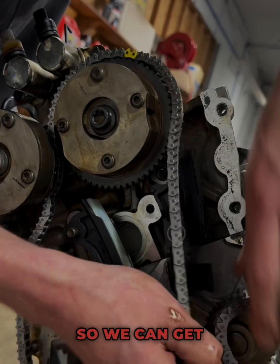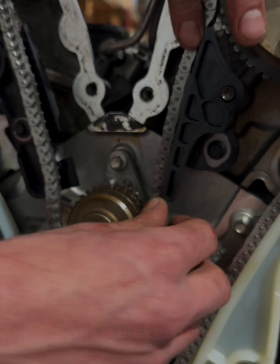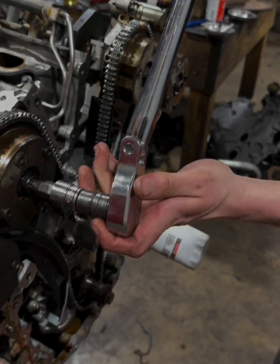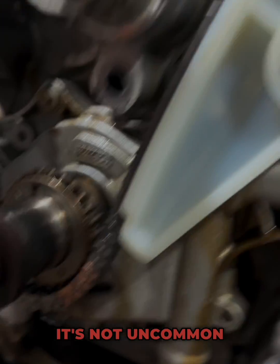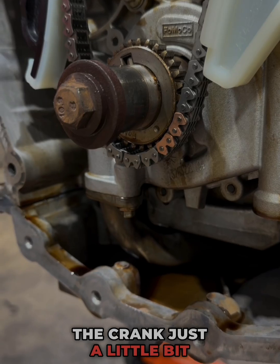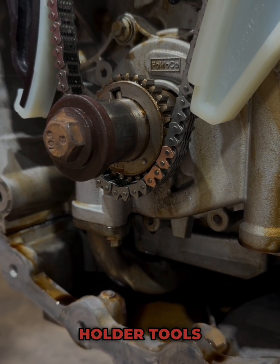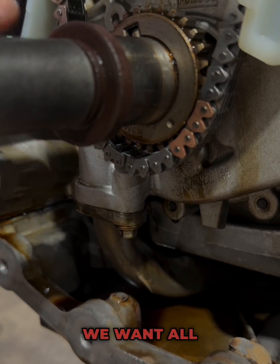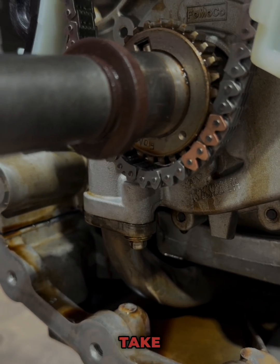Just a little bit of slack so we can get it wrapped around what would be the water pump on a regular 3.5 in an Explorer or Taurus. It's not uncommon to have to spin the crank just a little bit to get it lined back up. As long as you have both of the cam holder tools on there it's not going to matter. I'm just going to move it just enough that it lines up where our marks are. We want all the slack of the chain on this side because this is where the tensioner is going to take up your slack.